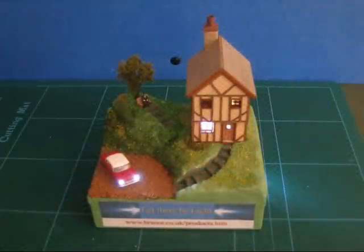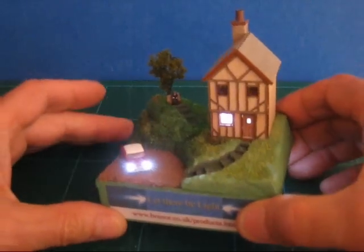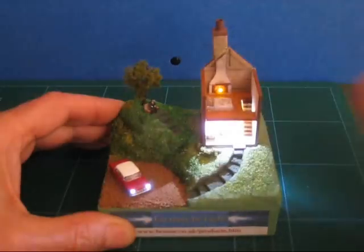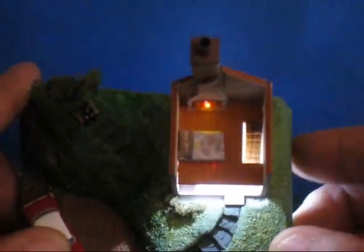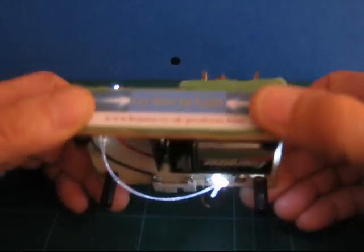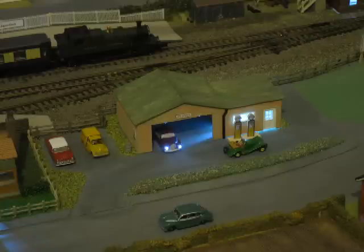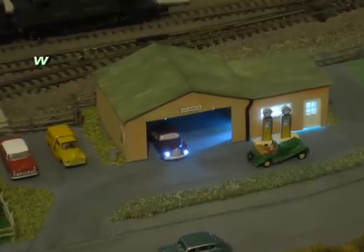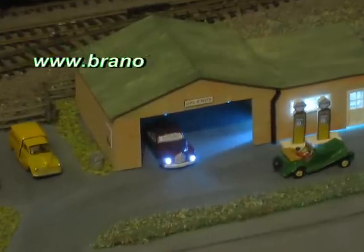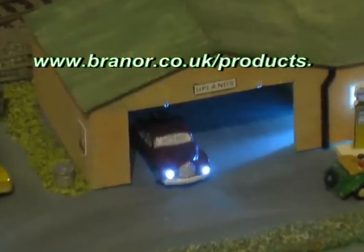This small 1:44 scale diorama demonstrates how one LED can drive two car headlights and two fireplaces simultaneously. Plastic fibre optic cables are truly adaptive and are a fascinating method of illuminating small scale models. Fibre optic cable and white LEDs can be purchased from Branner Systems at www.branner.co.uk.